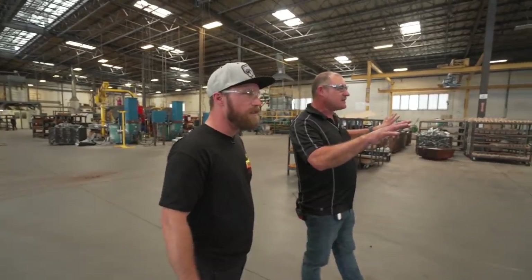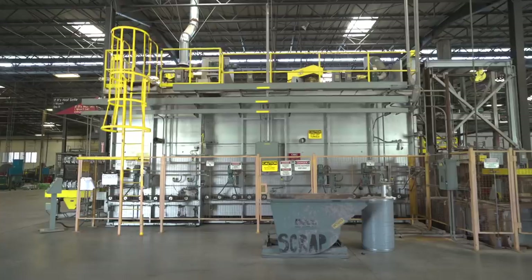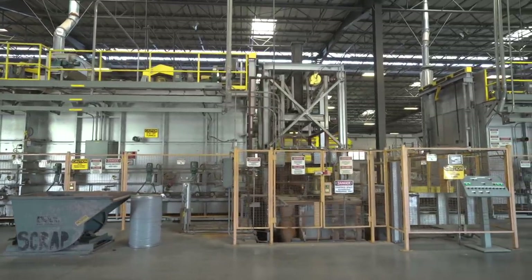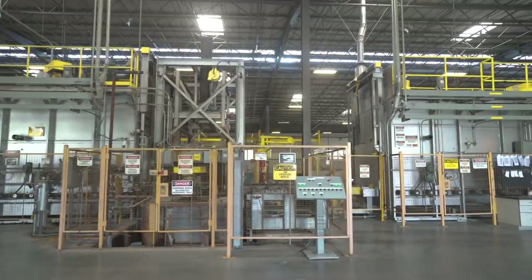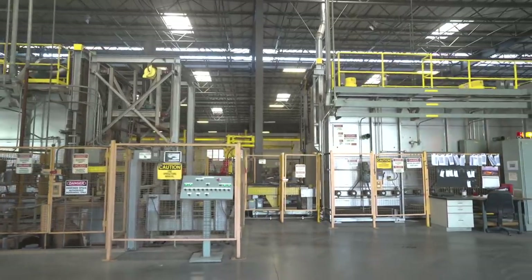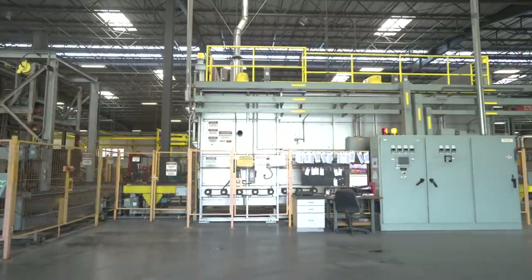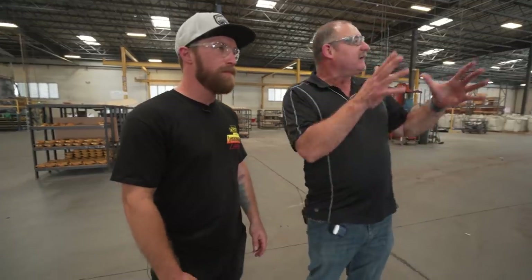Behind us is a lot of storage and in-process work, but the large unit you see is the heat treating facility. This allows us to do all of our heat treating in-house. What you see here is basically a state-of-the-art continuous throughput unit. We put castings in these baskets, they go through and come out the other side — all completely automated. It's about 13 hours later. The first section is what we call our solution oven, the actual heat treating oven, where you're bringing the metal up to a thousand degrees.